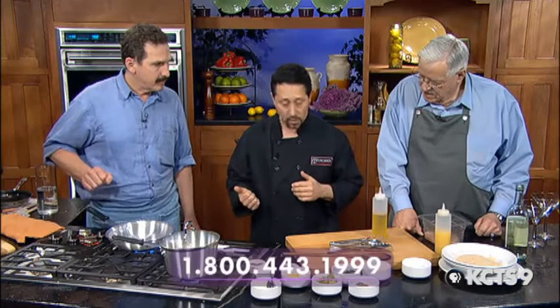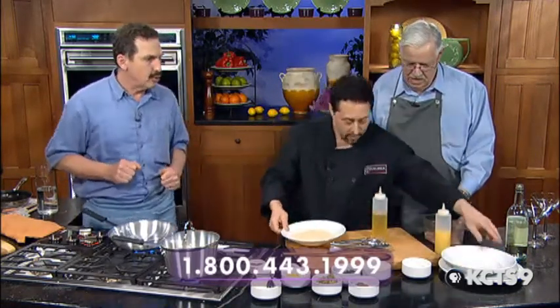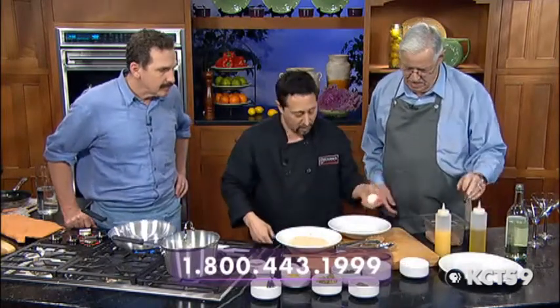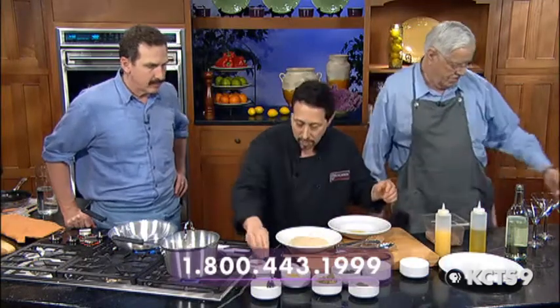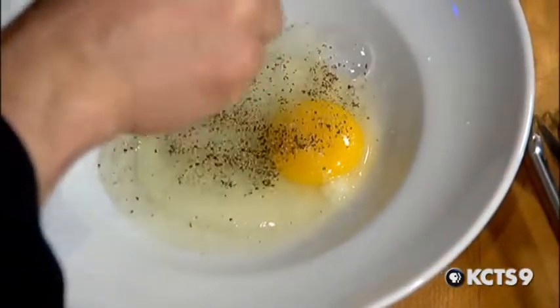While those are cooking, we're going to start the chicken with orange dish. Two dishes for the price of one. What we're going to do is make a little egg wash, and we're going to salt and pepper the eggs — put the seasoning right into the egg wash. Chicken's a mild dish, so it's okay to put a good amount of seasoning in it.